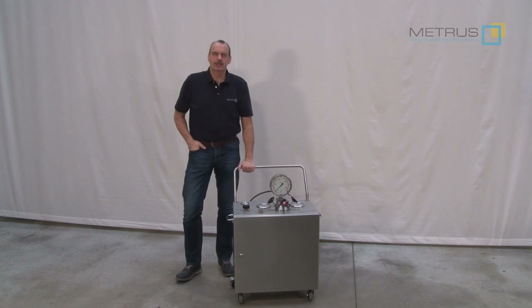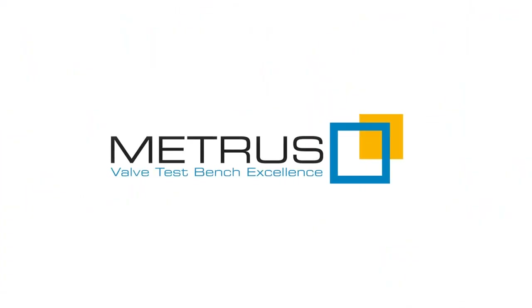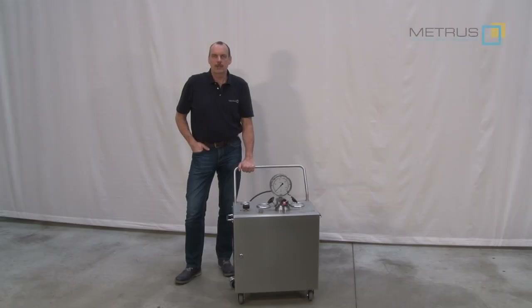Hi, my name is Thomas and I'm working for METROS. METROS is manufacturing for more than 45 years valve test benches. And now we would like to share our experience with you.